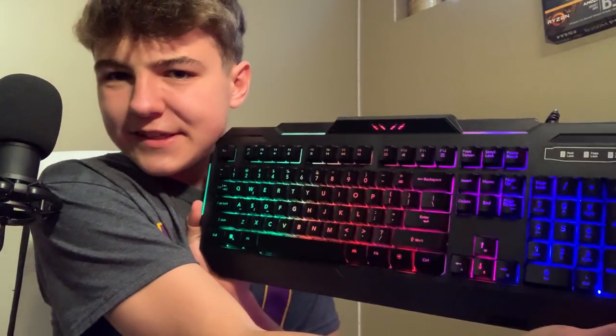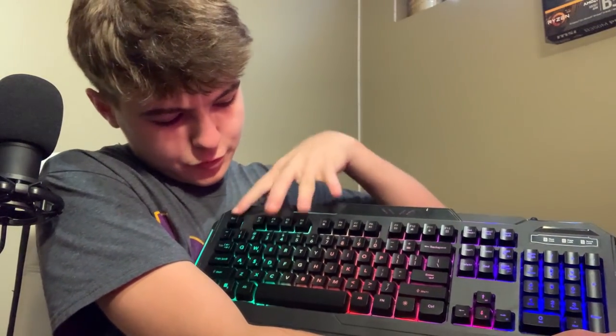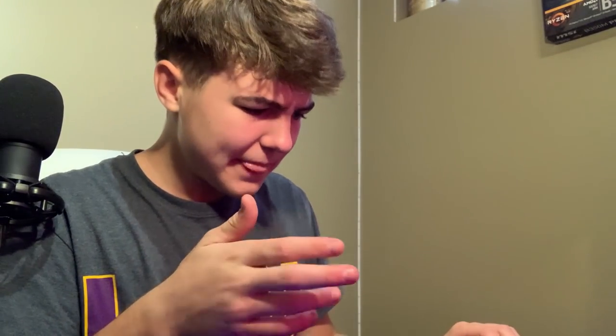I've got it plugged in now. It's just a standard RGB — it goes from green to blue on one side, kind of a little spectrum effect. The keyboard itself is pretty solid. One thing I'm noticing already is that when you press a key down, it seems like there's almost a slow bounce-back.